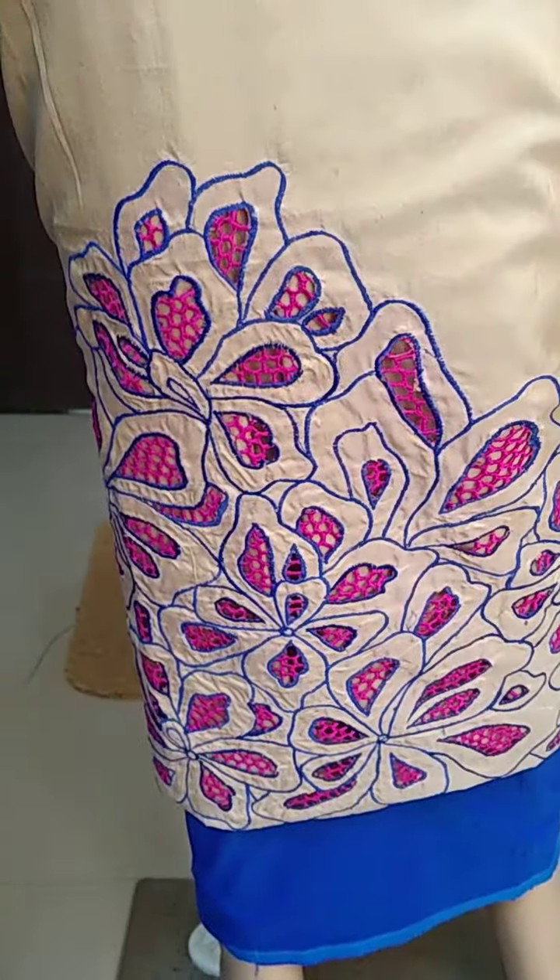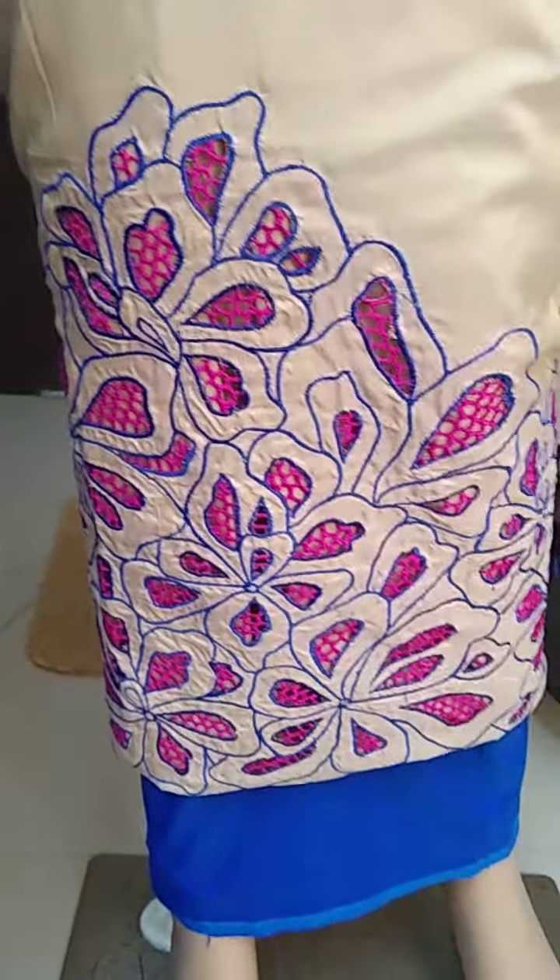Even with the sleeves, there is one flower in each of the sleeves. And this is a process of the pata.